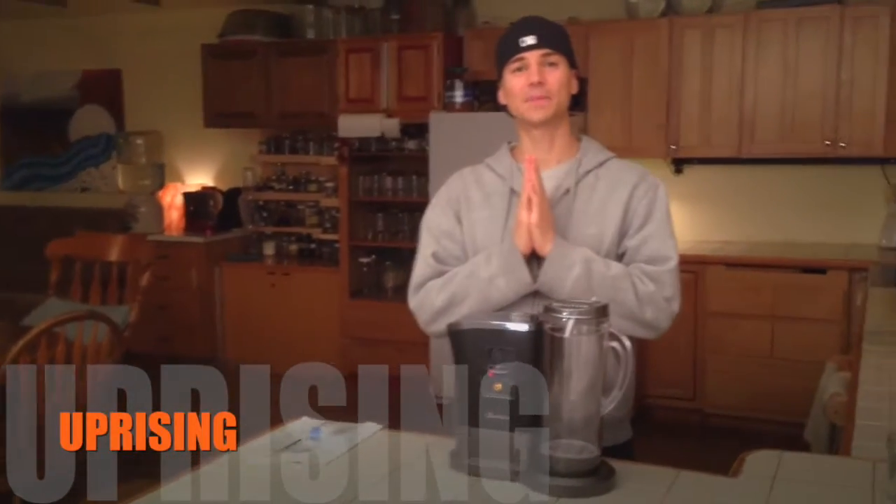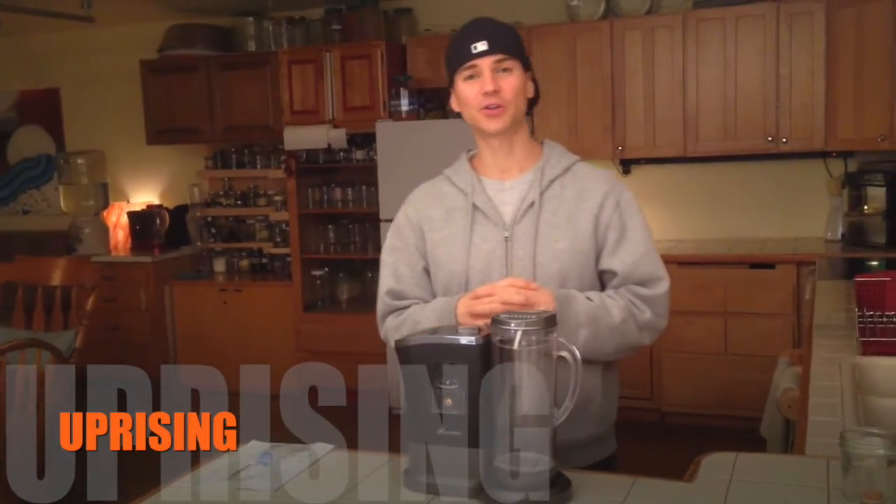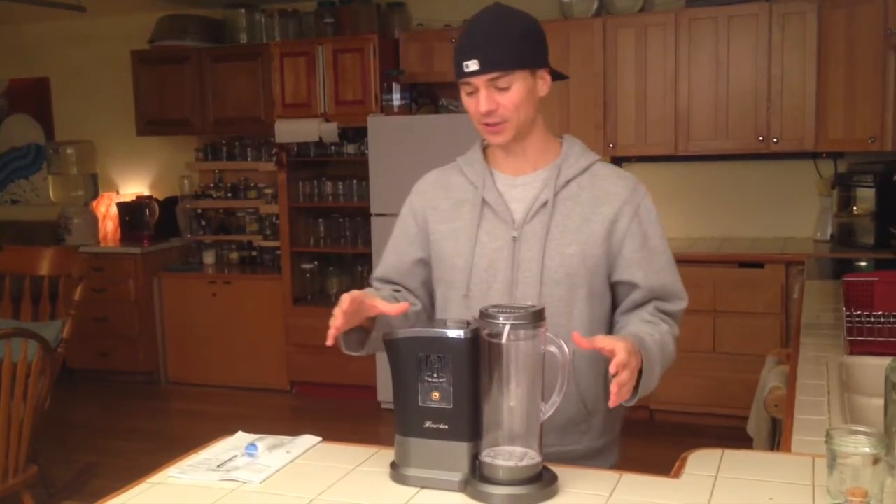Hello everybody and welcome to another episode of Uprising. Today we're going to show you how to set up your Lourdes Hydrogen machine and how to care for it. So this is what we're going to do.